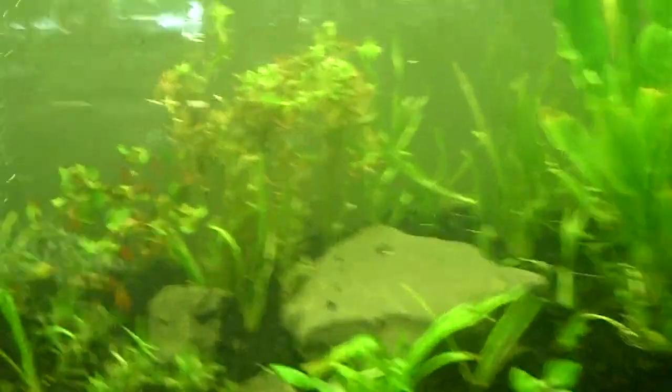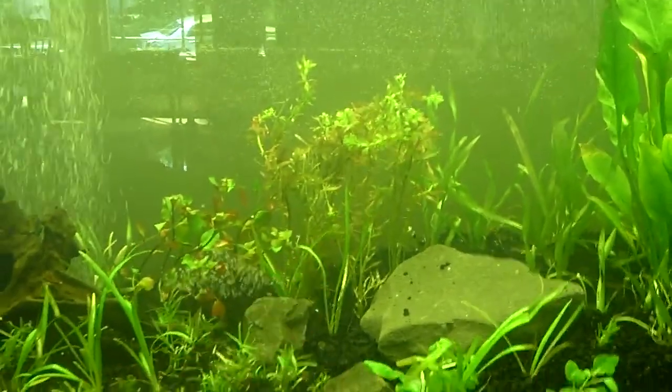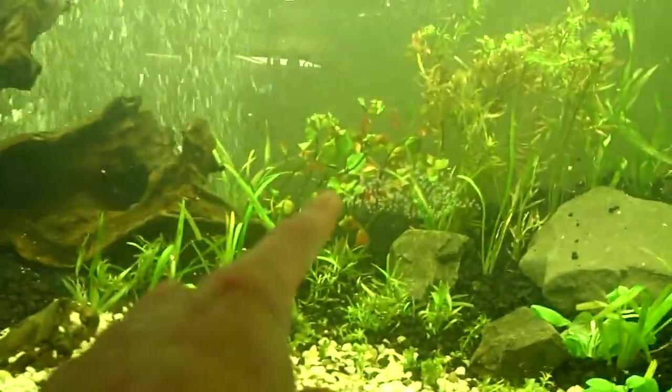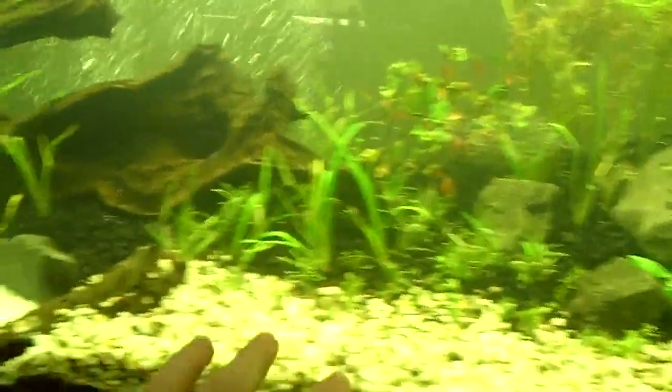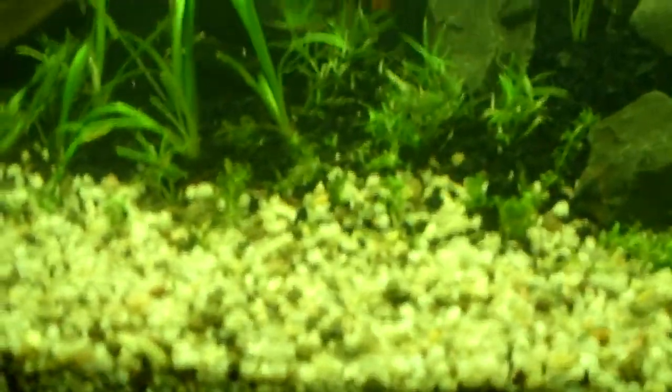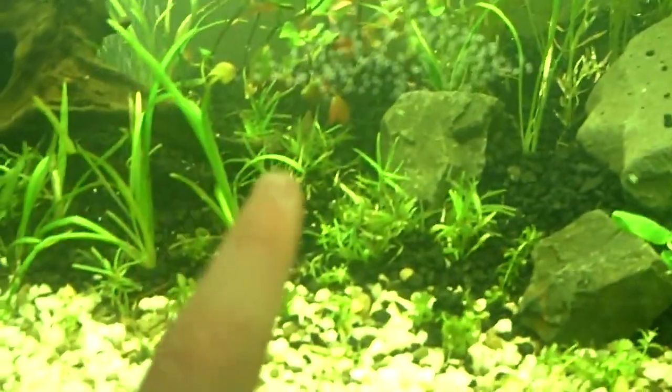The camera is making everything look greenish, but that is Rotala — or Rotella, however you pronounce it. That's LaGuardia next to the Rotella. And then all up here is Dwarf Sag, it's actually pretty big. In the middle, that's Star Grass.